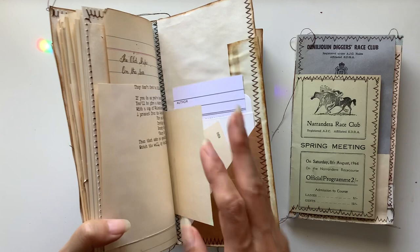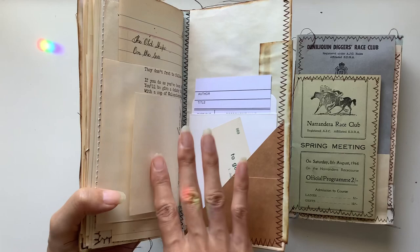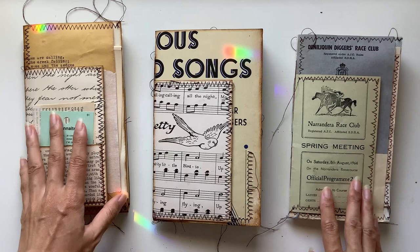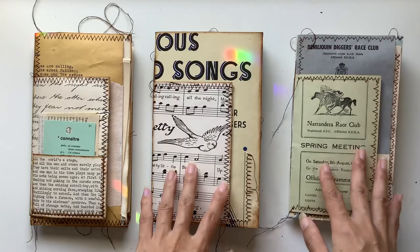The previous ones I've made had an extra envelope so there's an ephemera holder at the back, but this time I've streamlined it and done more my style — a bit more simple with the ephemera holders inside the front and back covers. So we've got three styles here, all slightly different, and I'll do flip-throughs of each in turn.